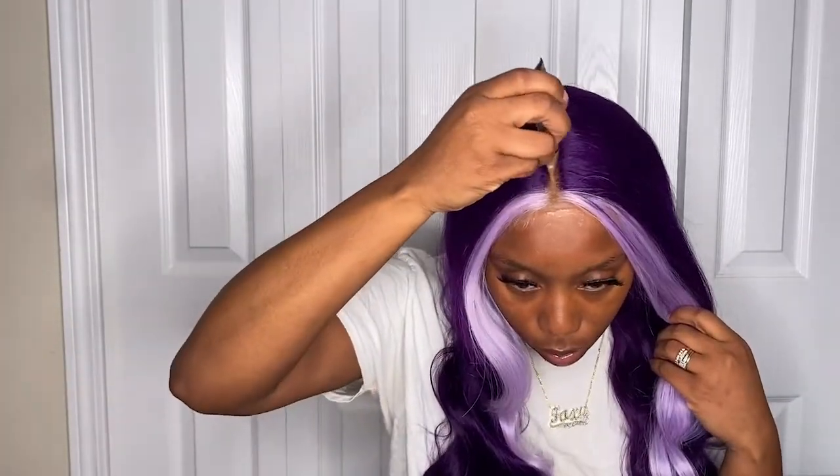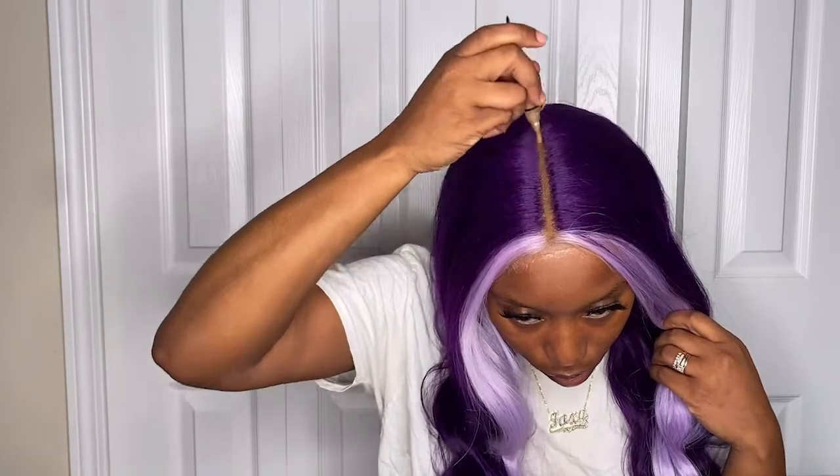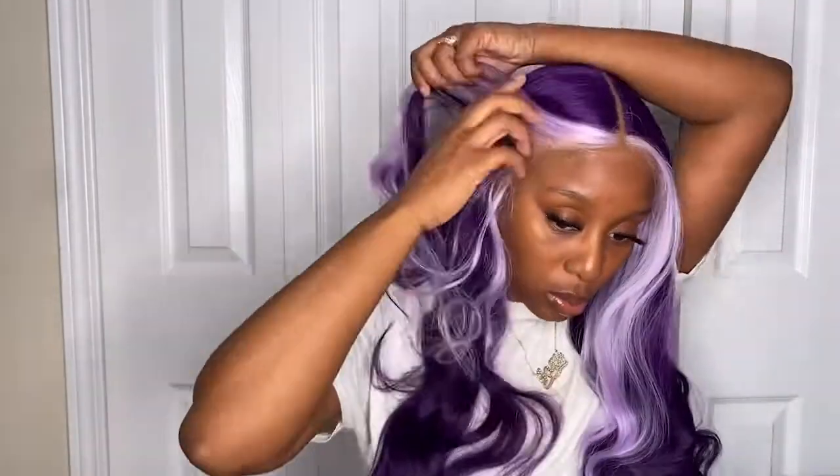Now I'm just gonna go ahead and detangle the unit a little bit — she is long so you might get a few snags. Going in to define the part a little bit with that same LA Pro concealer. And that is pretty much it, so if you decide this is how you want to wear the unit, just secured with some lace spray, no baby hairs — go ahead and do your thing because she's cute.